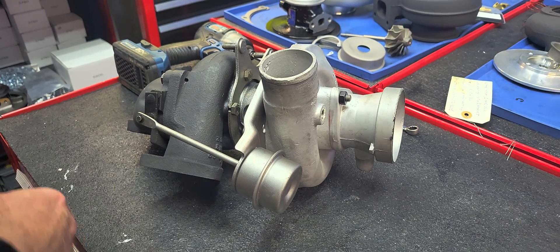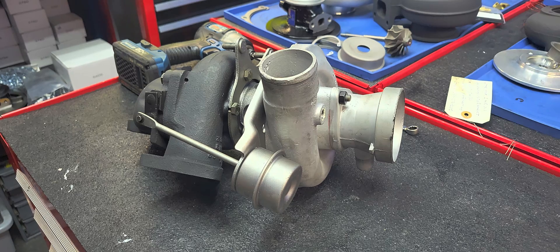Alright guys, today we have a Buick Grand National Turbo that has come in, one that I rebuilt. It is leaking a little bit of oil out of it according to the owner, so we're gonna take it apart and see what we find.